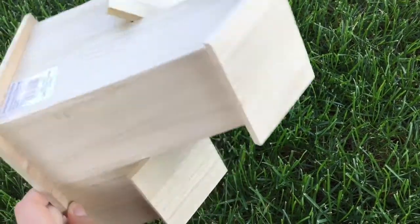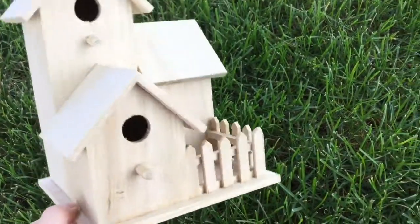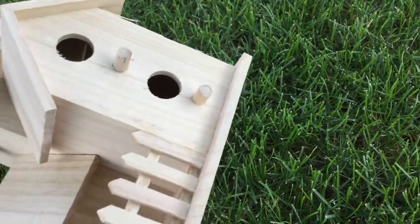Hello everybody, welcome back to my channel. In today's video I will be decorating this birdhouse.